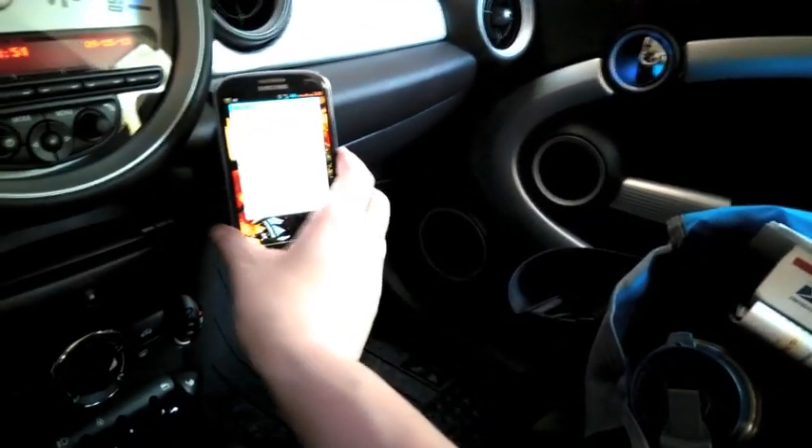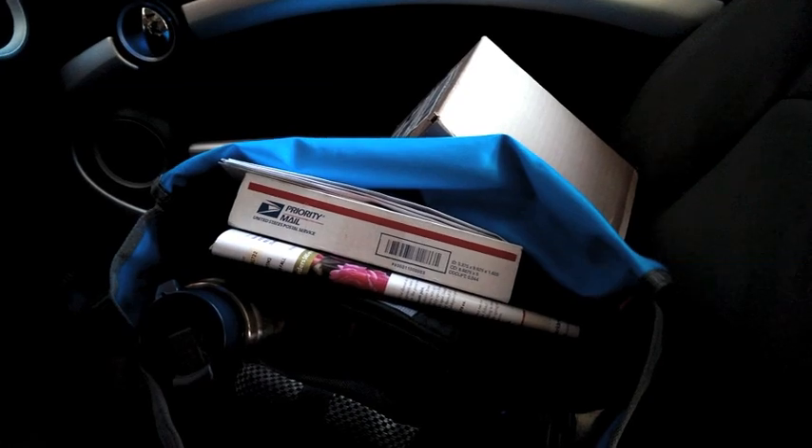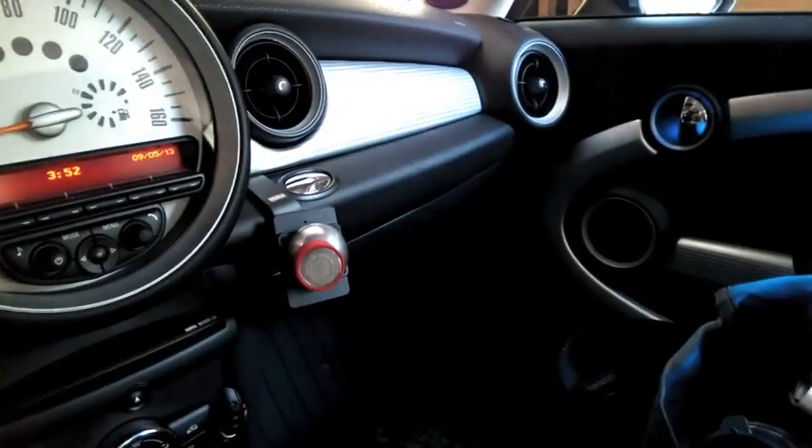Say the person in the passenger seat wants to view it — all they have to do is just slide it over. By the way, I had a good mail day today — can't wait to open these packages to review — but anyway, that is the IO Mount Pro clip.